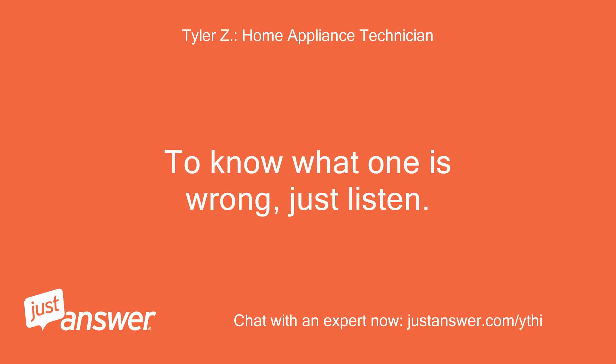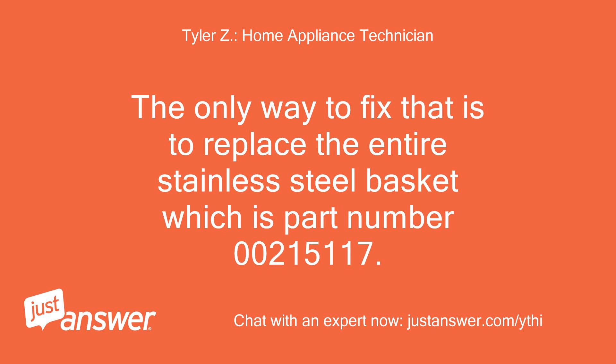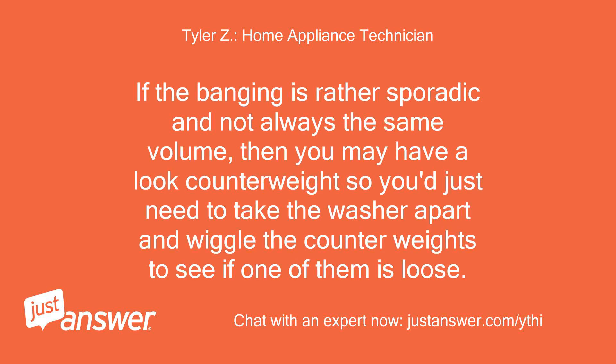To know which one is wrong, just listen. If the noise only occurs when the washer starts to spin fast and it bangs one time per revolution, that is a broken support arm. If the banging is rather sporadic and not always the same volume, then you may have a loose counterweight, so you'd just need to take the washer apart and wiggle the counterweights to see if one of them is loose.